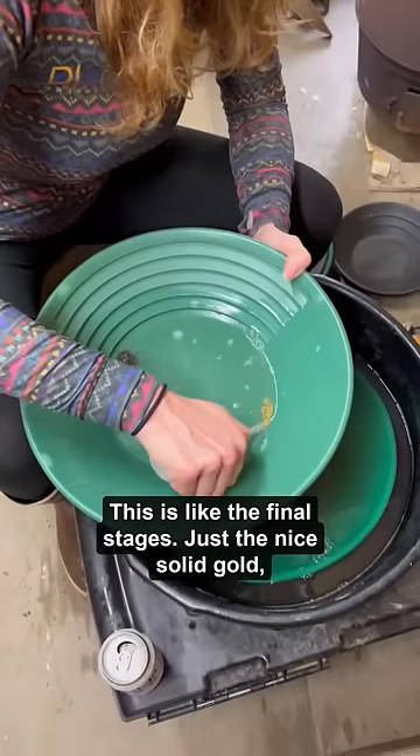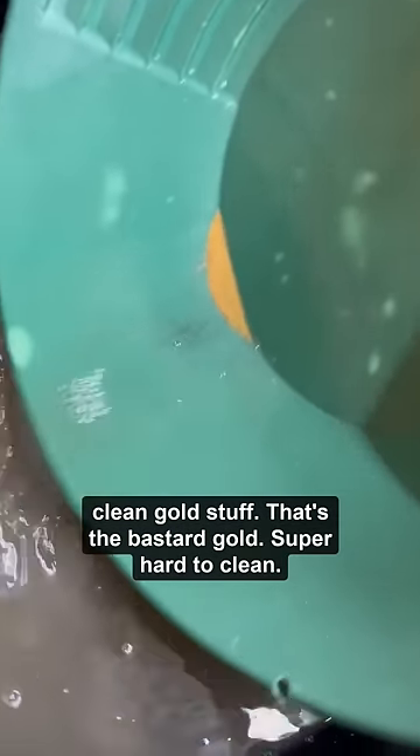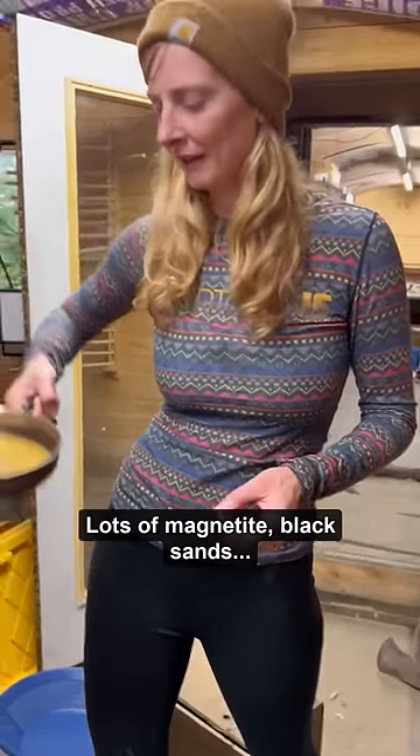This is like the final stages — just the nice, solid, clean gold. That's the bastard gold, super hard to clean, lots of magnetite and black sands.